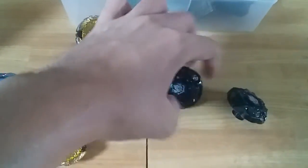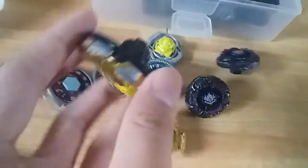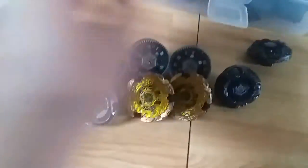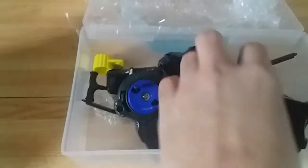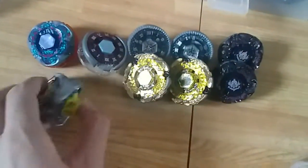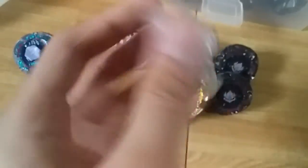I am so amazed that all of this is for 700 pesos - two Twisted Temples, two Gravity Perseus, two Hell Kerbeus in good condition, two Pisces. We got the random boosters, two LR launchers, two ripcord launchers, and three tools. Oh my god, this is amazing! They're used but the BD is still compact.